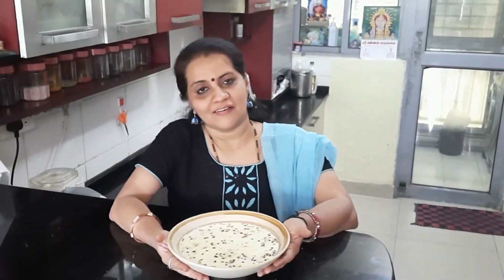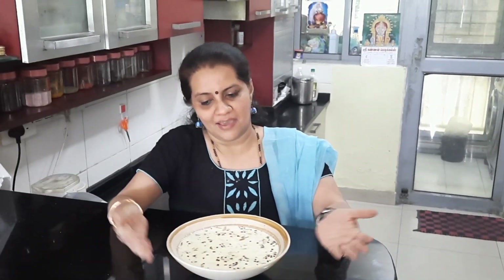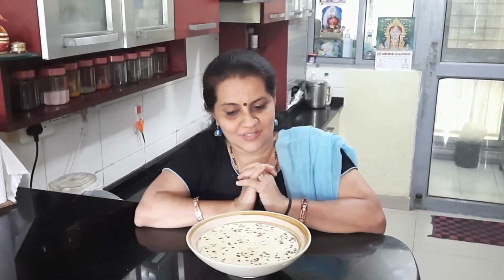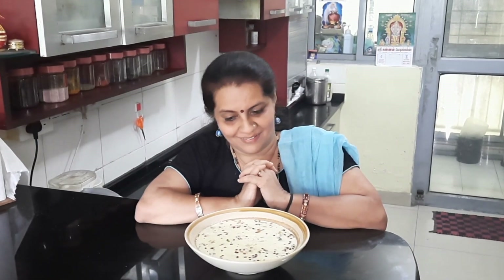Very tasty eleneer payasam is ready! This is a very light kheer — unlike other kheers, it will not be very thick. It is best tasted when it is chilled. I would suggest you keep it at least for two hours in the fridge before having it as a dessert.